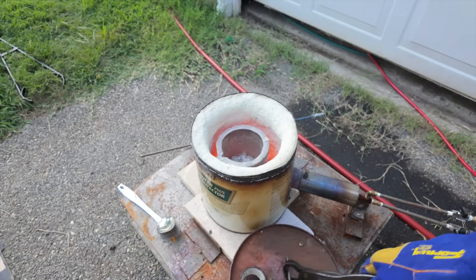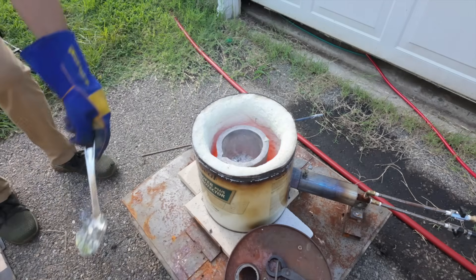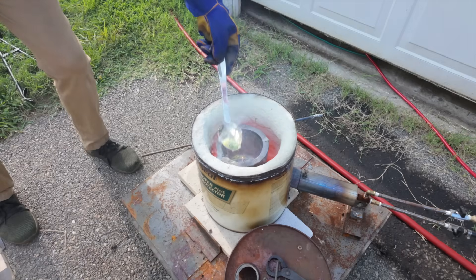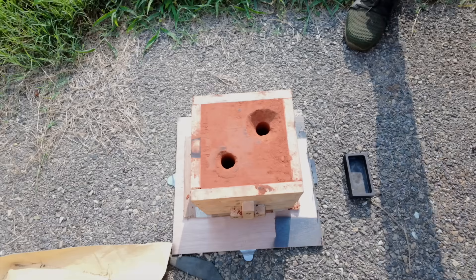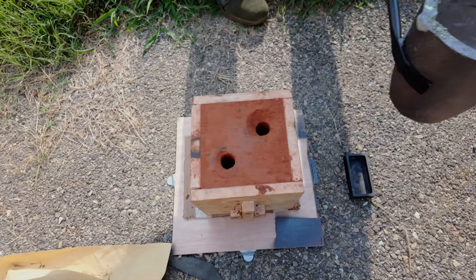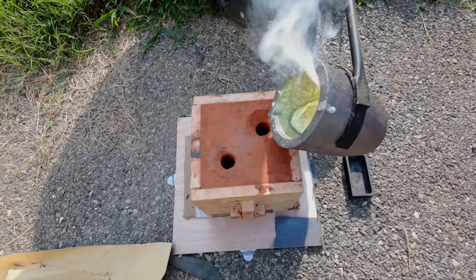While we're pouring, let's take a quick second for safety and acknowledge that at this point I have indeed put on a pair of pants, despite it being like 110 degrees outside. Please be smart, be safe, and do not pour molten metal in shorts and flip-flops.